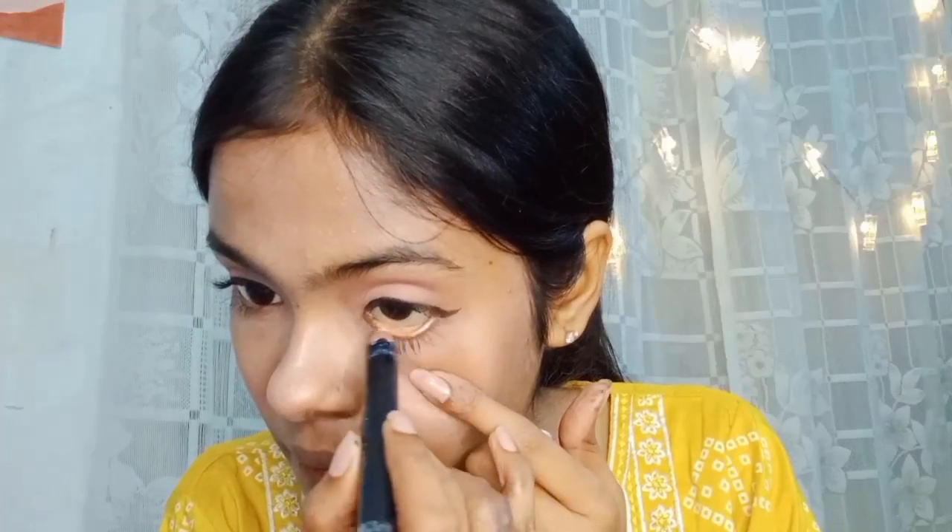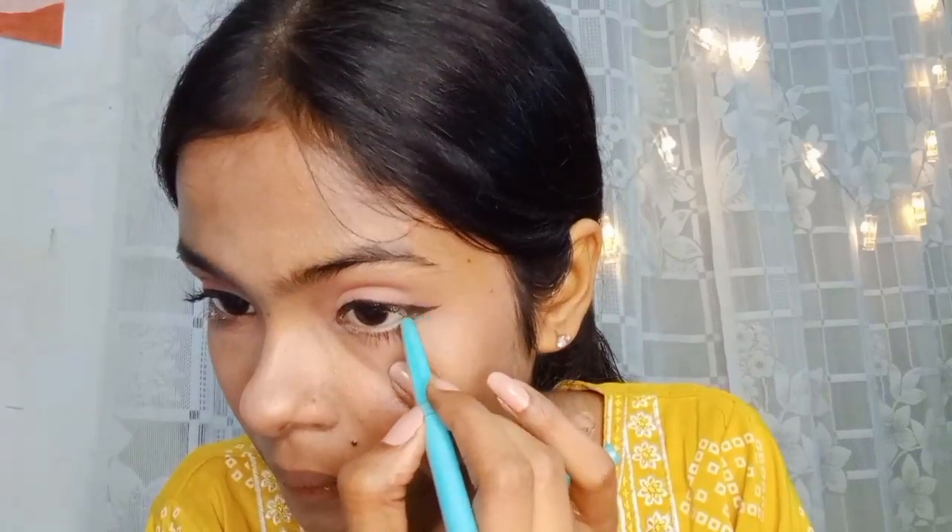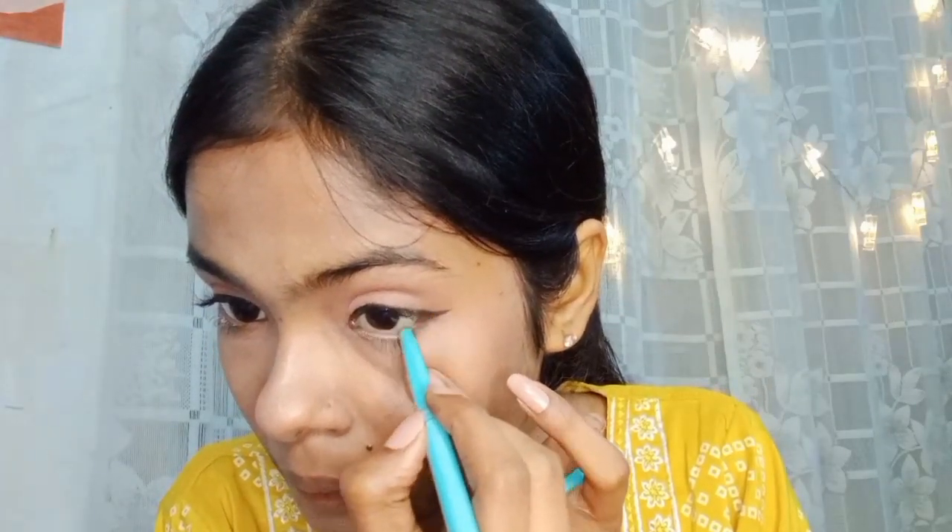I really like this highlighter. After that I used my eyelashes. Then I used white kajal, and after that I used black kajal. I feel like it makes the eyes look bigger.